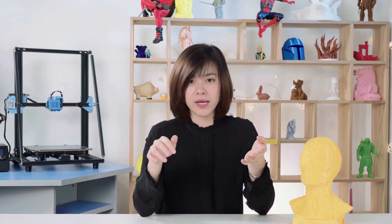That is the CR10 V2. So what are the upgrades on it? There are the dual-gear drive extruder, silent board, 350W power supply, all-metal extruder, filament run-out sensor, resume print sensor, and a silicone carbide build plate. Besides that, we also made improvements for our CR10S Pro and CRX, which are the CR10S Pro V2 and CRX Pro.